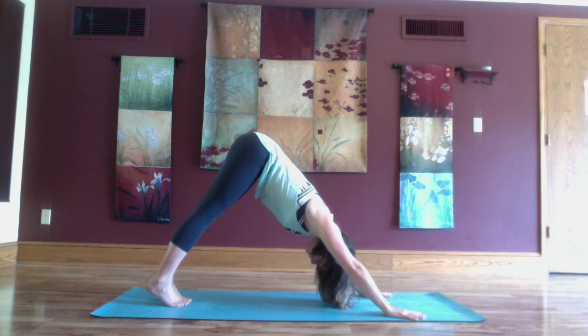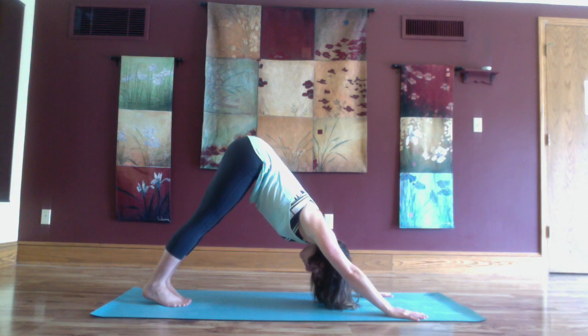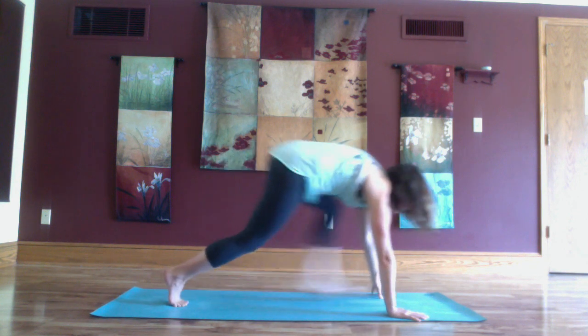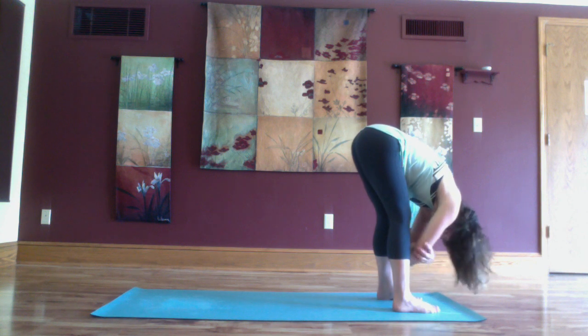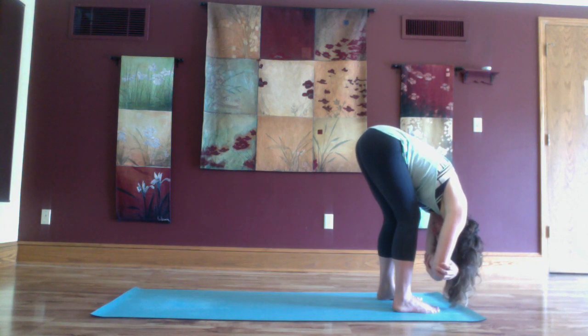Coming back to down dog. Inhale lift your heels, exhale bend your knees, step your feet to the top. Inhale lengthen, exhale fold. Take your feet a little bit wider than hip distance apart, hands come to the opposite elbows for a ragdoll. Exhale and gently sway the upper body from side to side.